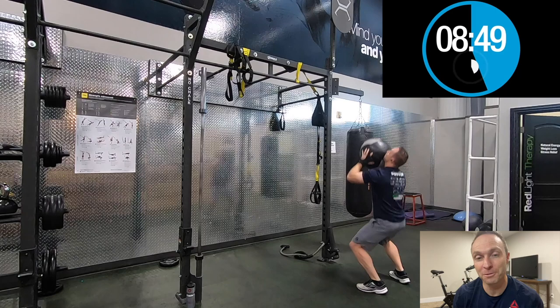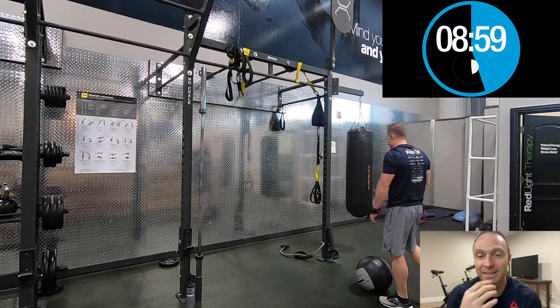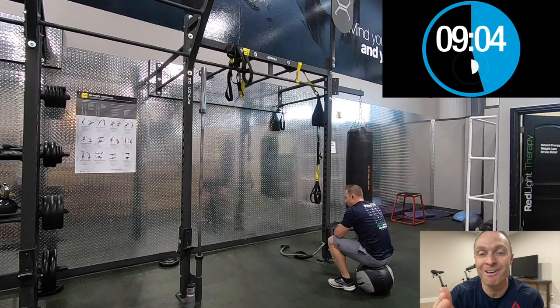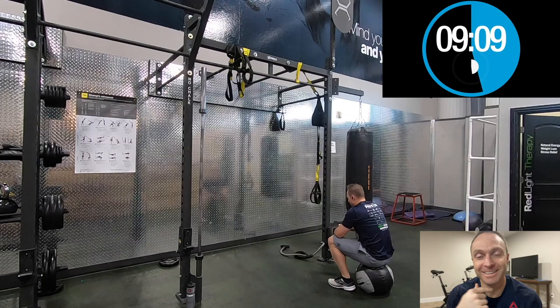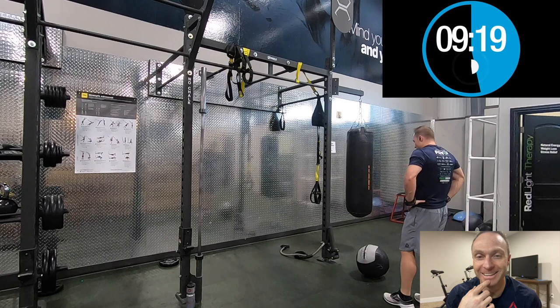And this is the most embarrassing part — I'm sitting on the ball. Who sits on the ball in the middle of a workout? Well, this guy. As I watch this back I keep thinking to myself: start, dude, get going, this is ridiculous. The amount of time I waited in between sets just trying to catch my breath.